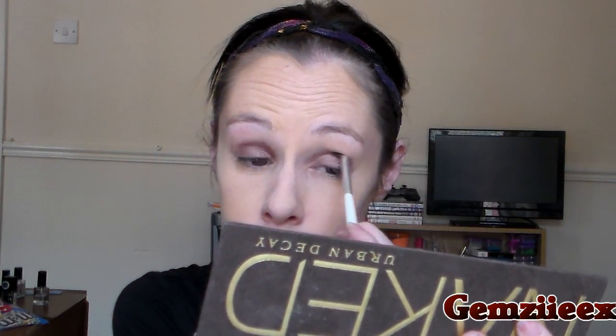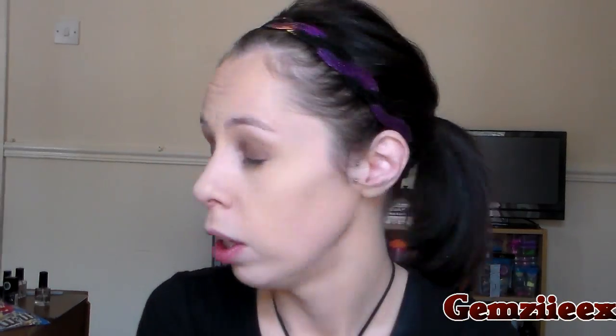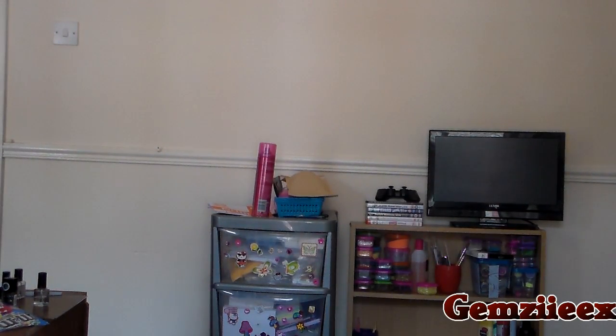Now I'm going to go in with a matte color, staying with this palette. I'm going to use Buck, which is a matte shade, and take my ELF eye crease brush from the essential range. Then I'm going to take a little bit of Creep and put it on the outer V.